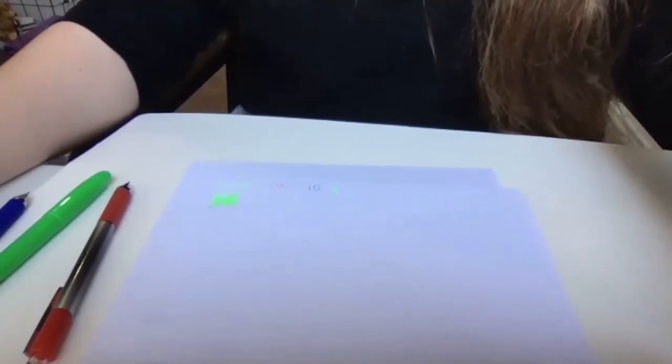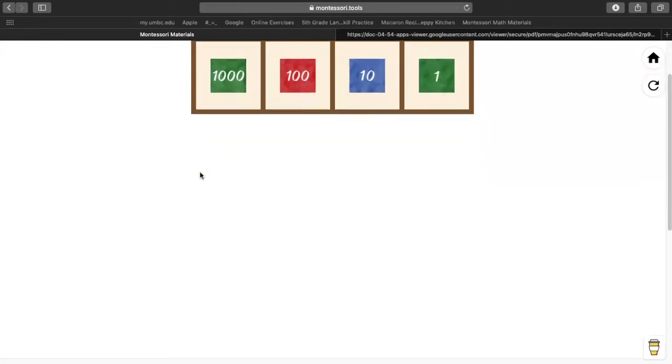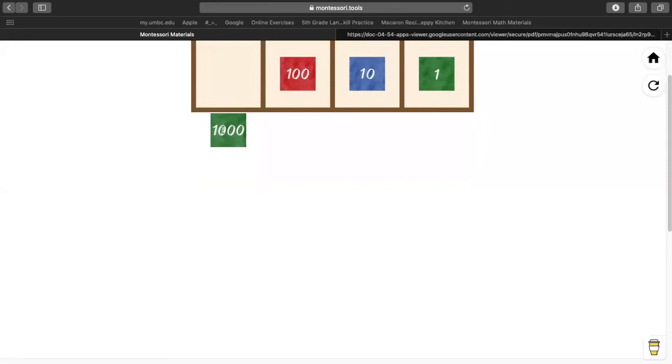I'm going to share my screen again so we can work on that. If you have any questions, you can let me know. We're going to go to our math problem. Lucas, in the first number, how many 1,000s do we have? Nine. Everybody draw or get out nine 1,000s. So I have nine 1,000s.